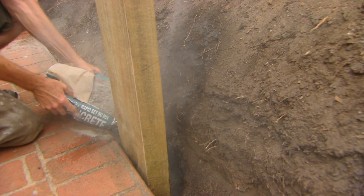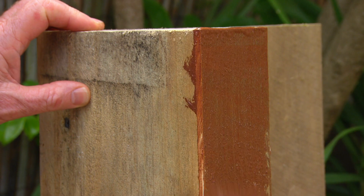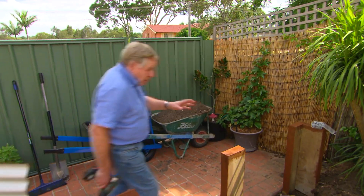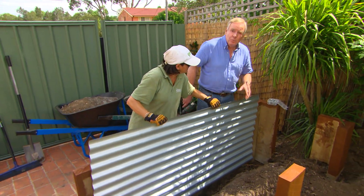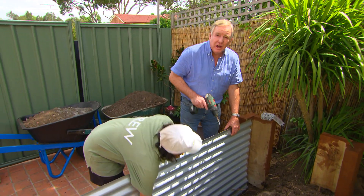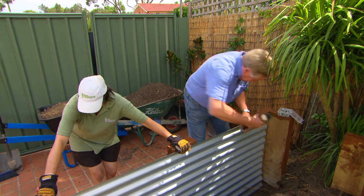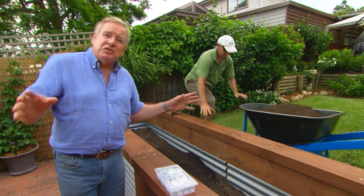In each corner we're putting three posts on either side. By staining the timber it's going to preserve it and last a lot longer. We've actually used half-sized sleepers to keep the cost down, but we've got five posts to keep up the strength. We're also keeping it strong with galvanized iron — it's light but really strong, and very Aussie looking.